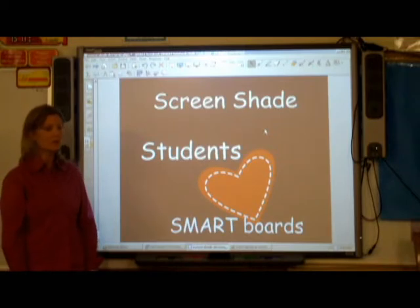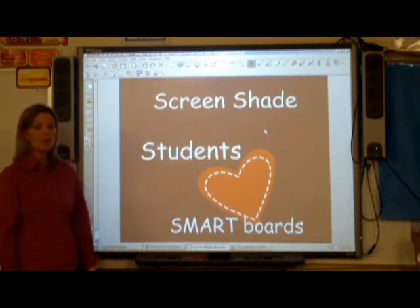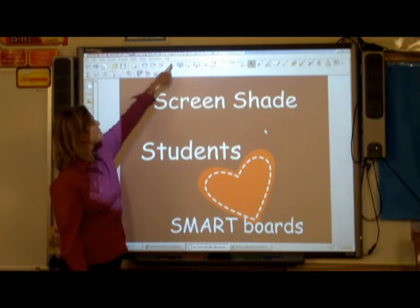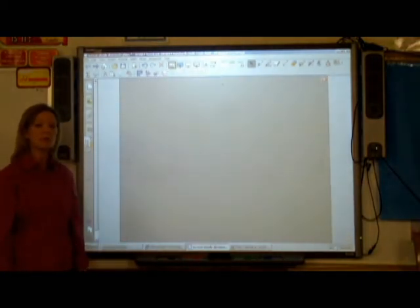It's so much cleaner and easier using the ScreenShade. All you need to do is simply create your notebook page, and then when you're ready to hide, click on the ScreenShade button. It actually looks like an old screen that you'd pull down from the ceiling.